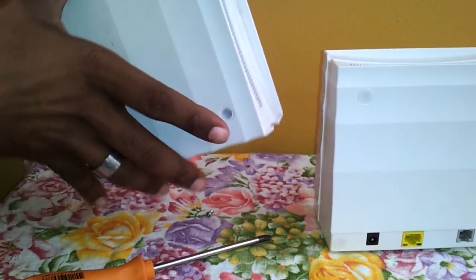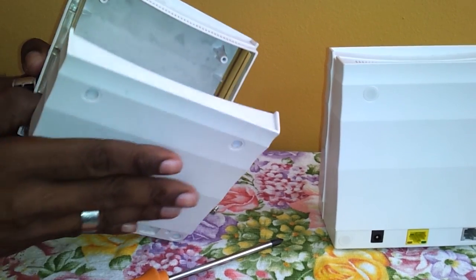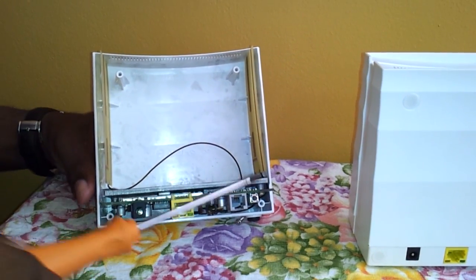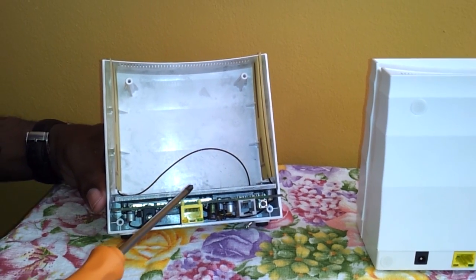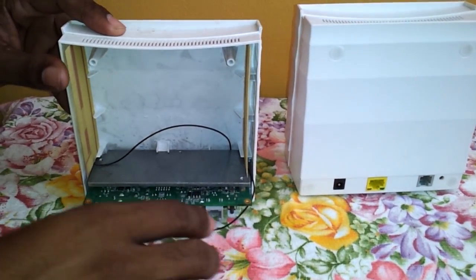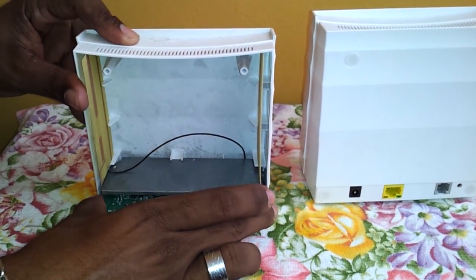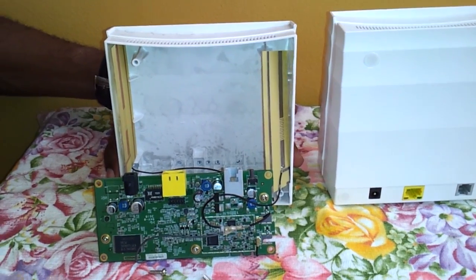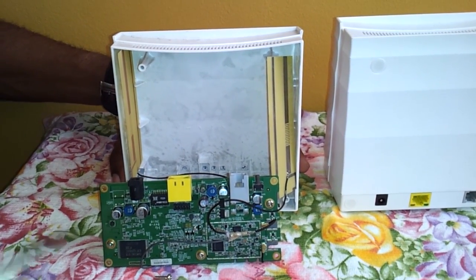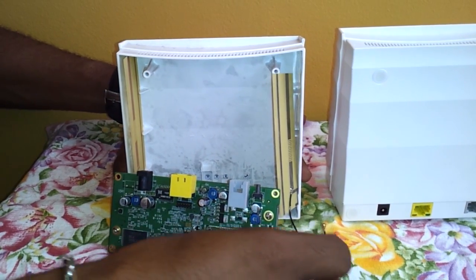And then we're going to remove the back coverings. So here we have the two antennas and the circuit board. We're going to remove our circuit board and we're going to remove one of our antennas. Here we have our antennas, each plugged to the circuit board. What we want to do is remove one by simply unplugging it.